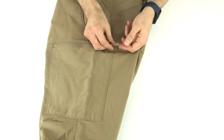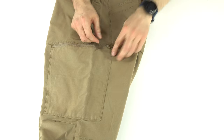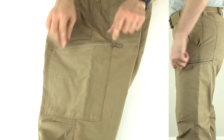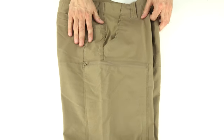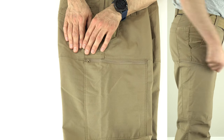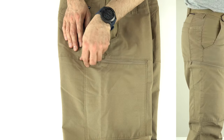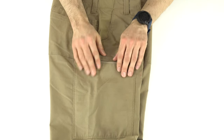Down below are the side cargo pockets, which come with a zipper pull. The pull is a little dangly — on one side I left it on because it's easier to grab since the zipper tabs are small, but on the other side I removed it for a cleaner look. Zipping it open gives a much cleaner appearance compared to a big Velcro flap.